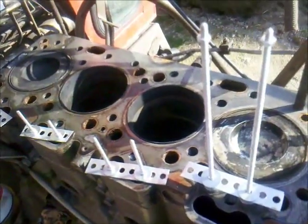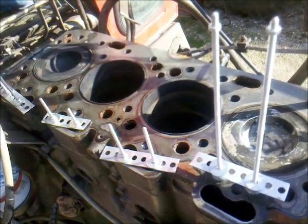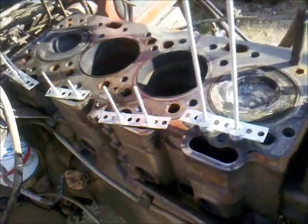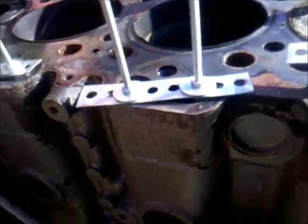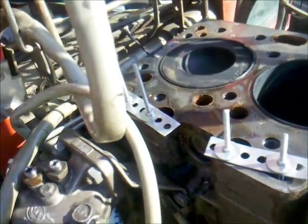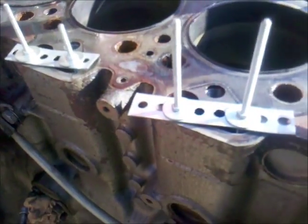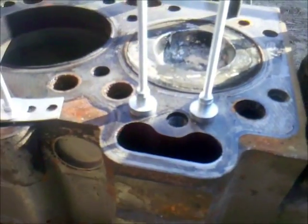Hello and welcome back to my next repair video. The big moment has come of my removal tool to be approved and as you can see I already installed it on three cylinders — this is how it looks like.